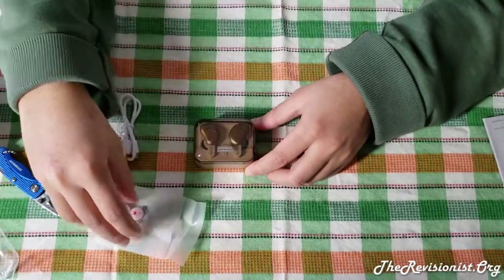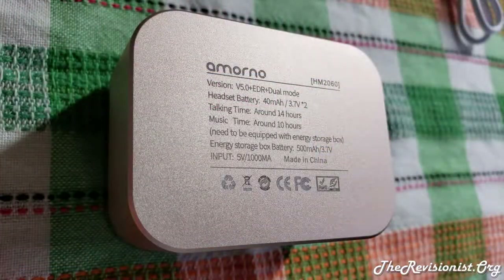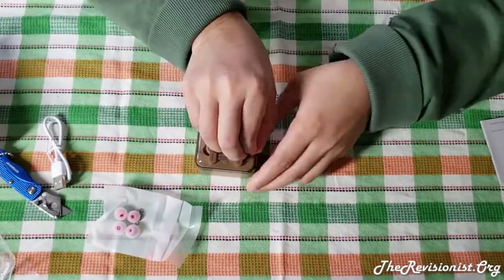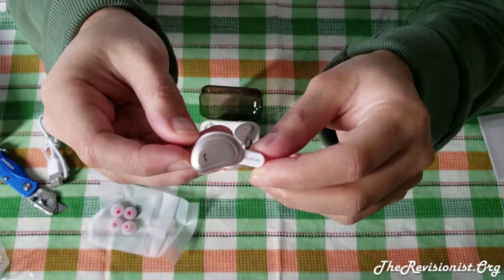However, the quality of the earbuds' speaker audio is above average. To ensure the quality of the sound, I found that you have to make sure that the silicon rubber tips sit inside your ear properly. I personally had to change the rubber tips from a small to a medium size, and found that the sound quality significantly improved because the fitting was much more secure.